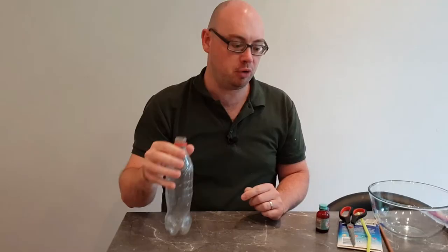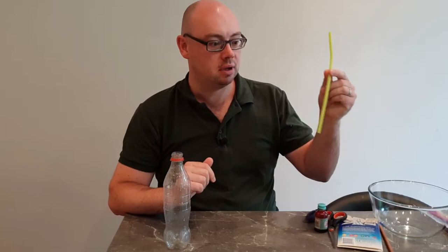You just need a few simple things: an empty plastic bottle, some scissors, some food colouring, a balloon, a straw, and I've also got some blue tack.